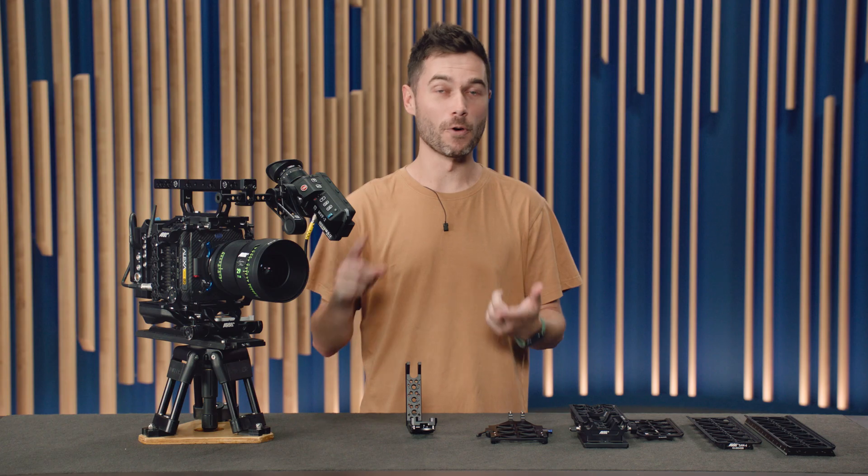We have dedicated SAM plates for Ronin, Movi, Steadicam, GPI Pro, Artemis, Trinity 2, SRH3, 360, and Maxima — so go watch the other Tech Talk. Now let's talk about top plates.